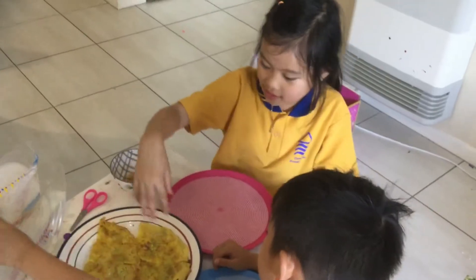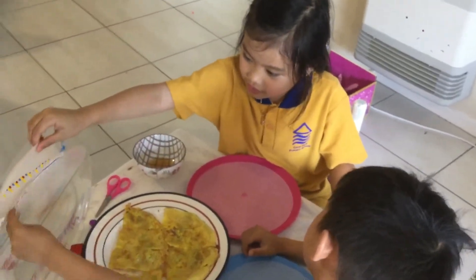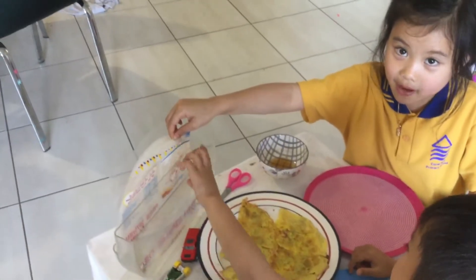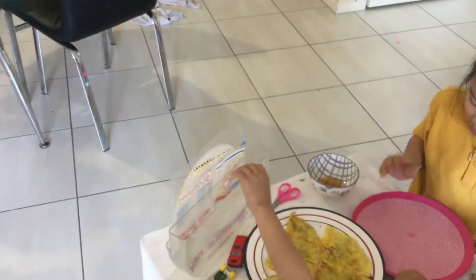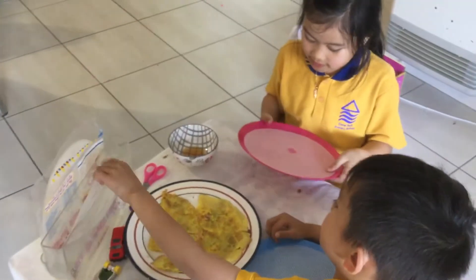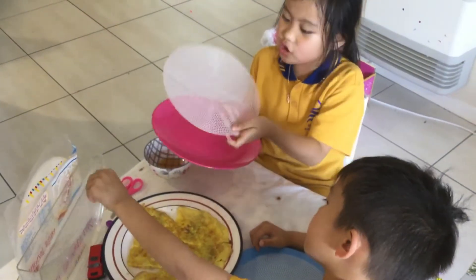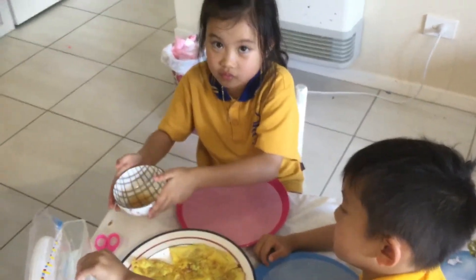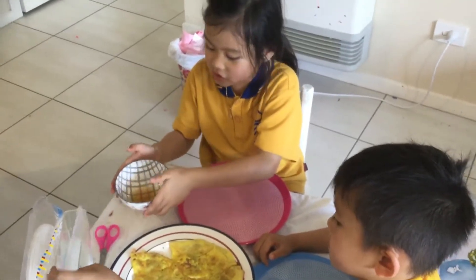So for Vietnamese pancake, you will need some rice paper with water, a plate, and this little sheet. You don't need the mat but I'm just going to show you. And some of this sauce — fish sauce.